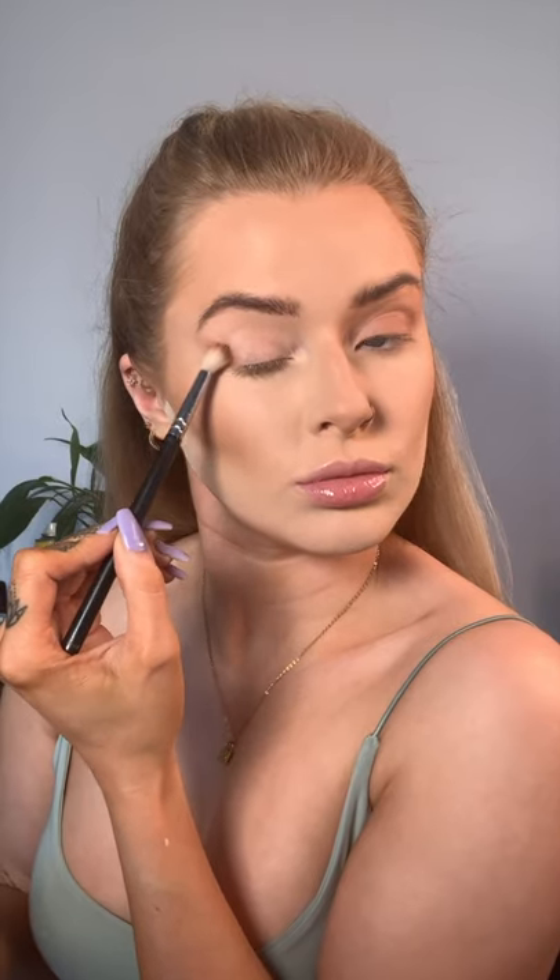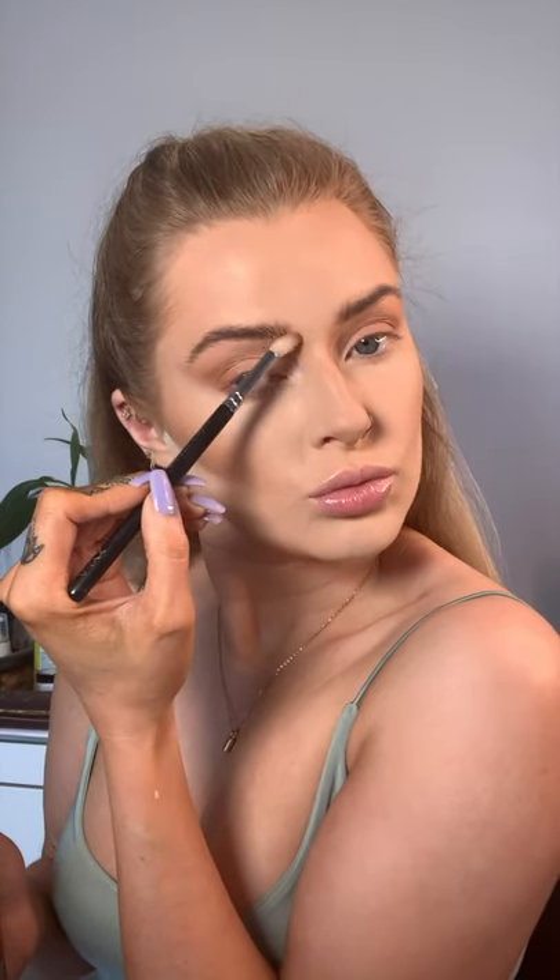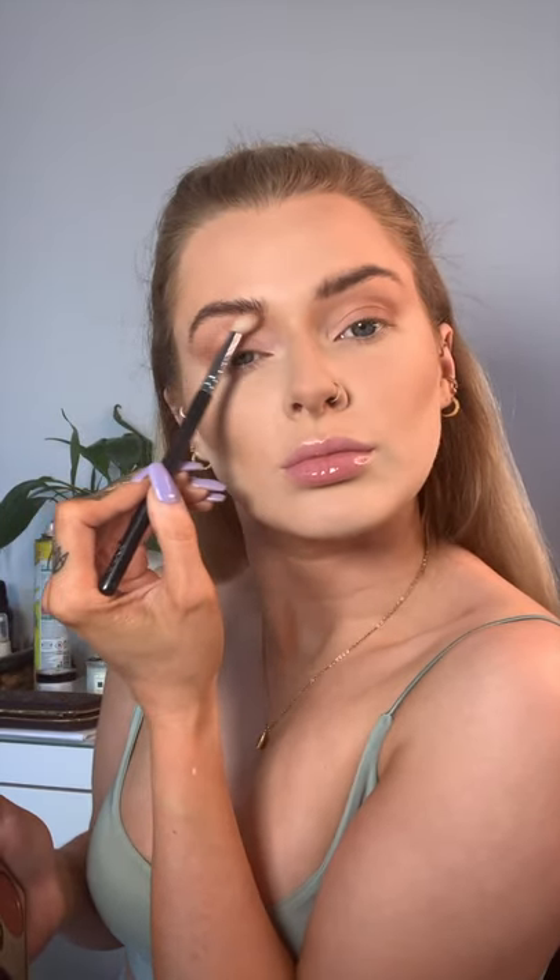I'm going to take the lighter brown shade and apply that in a winged-out motion on the outer corner of each eye. This is not going to go into the crease — just on that outer V, right out till the end of the brow and even further. Then I'm going to diffuse it slightly into the lid, not taking it too far, and continue to build up that colour until it's as dark as I'd like. I'm also going to take that colour and connect it with the nose contour, diffusing it up into the brow to make that area a little bit more seamless.